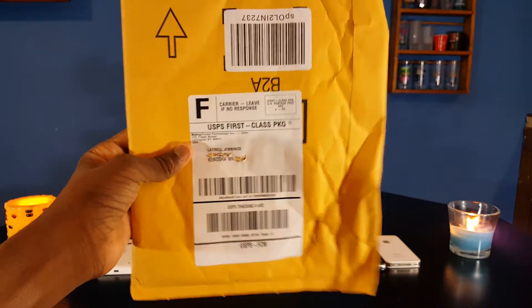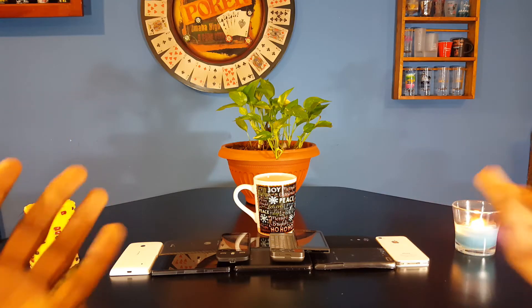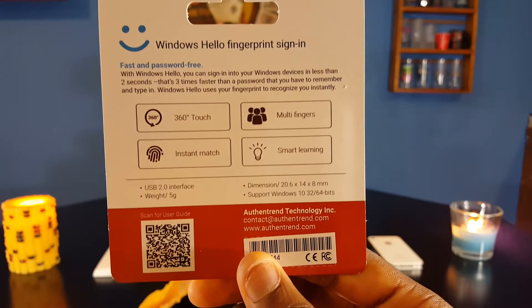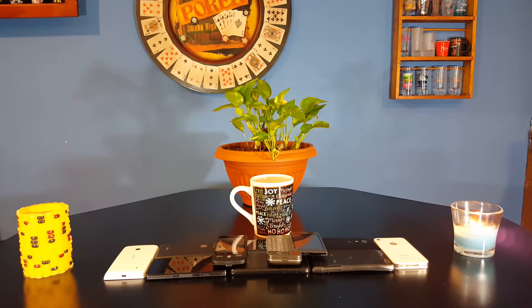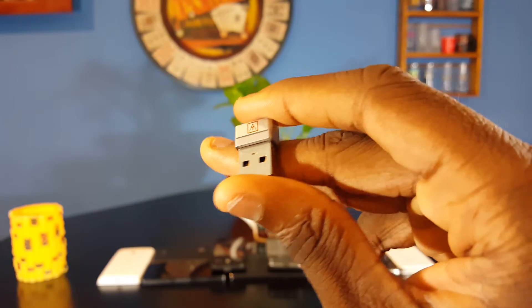First off, the unboxing. It wasn't really that hard — all you had to do was tear it open. It's not an actual box, so I don't want to really call it an unboxing, but I guess I will. On the front you didn't really have anything, just the display of the fingerprint scanner. On the back you have some information about it, and at the very bottom a QR code you can scan for the user manual. And this is the fingerprint scanner — it's small so you can bring it around easier, it's sleek, and it just looks good.